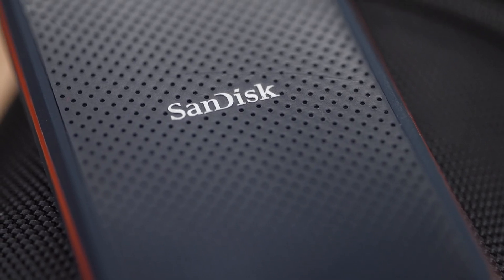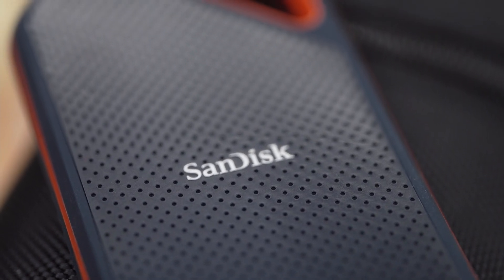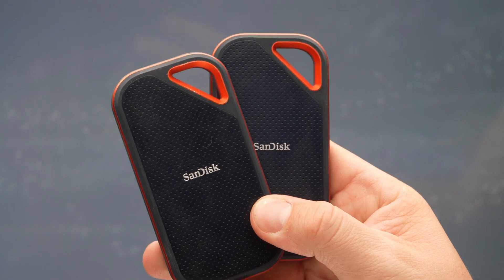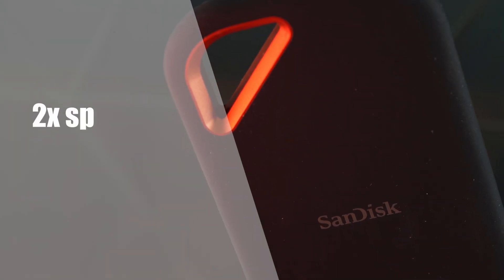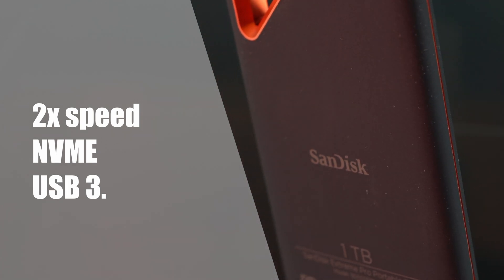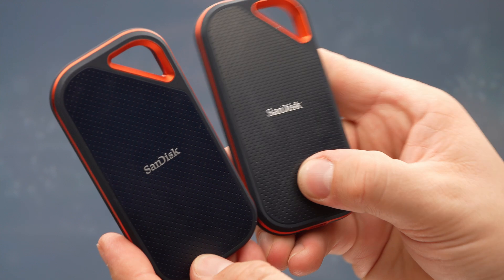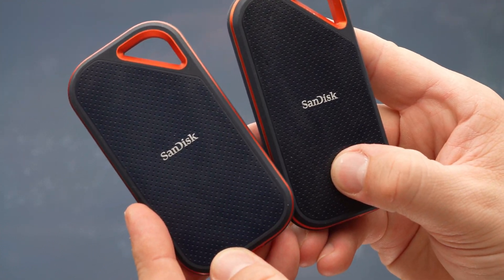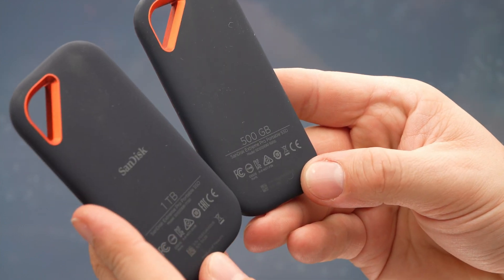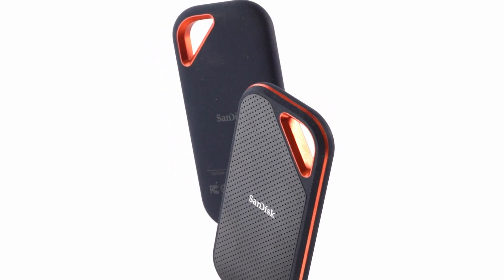Back in 2020, we looked at the first generation of SanDisk Professional Series of SSDs, and today we will review the second generation, which promises to provide up to two times the transfer speed using NVMe technology and USB 3.2 20Gbps Gen 2x2. Before we go any further, it is important to understand the main differences between this second generation drive and the first one, and how it may or may not affect your buying decision.